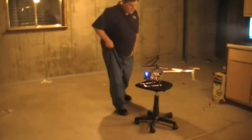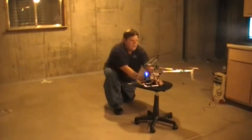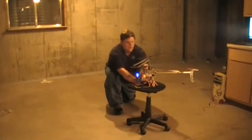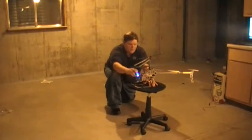So first thing we're going to do is turn on the main motors, and it's not going to fly out of my hands. Check. Then I'm going to turn the motors back off, reset the computer, then turn the motors back on during a ten second warm up.